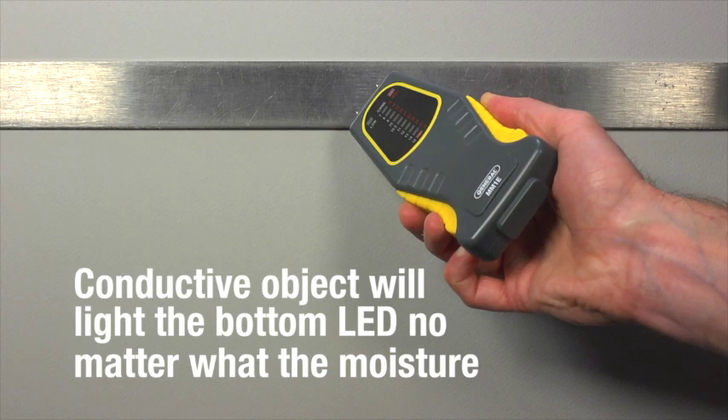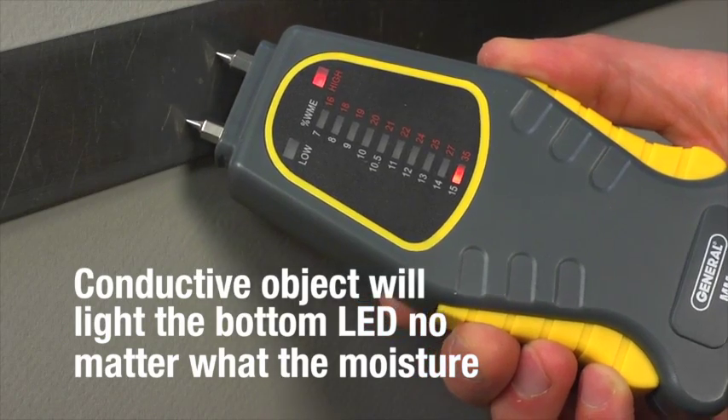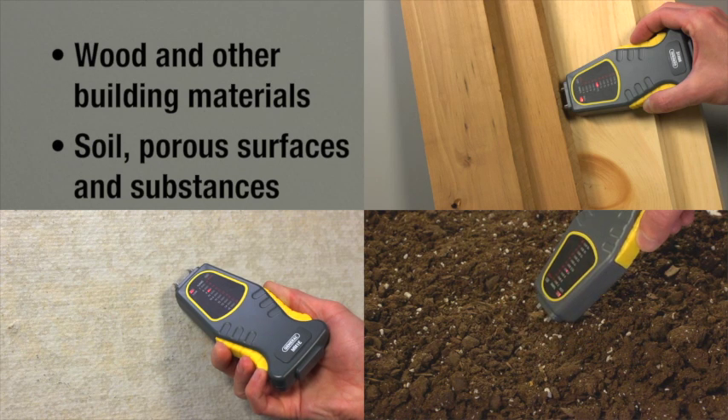Metal and conductive objects will light the bottom LED no matter what the moisture. Wood readings are affected by ambient humidity and your wood's density. Use MM1E with wood and other building materials, plus soil and porous surfaces and substances.